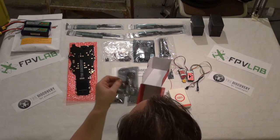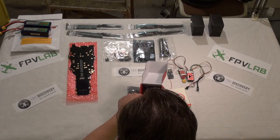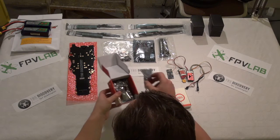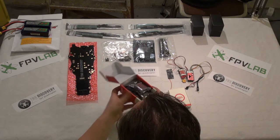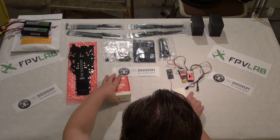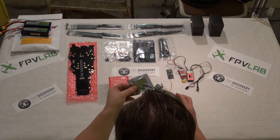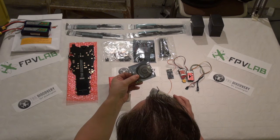I'm going to make a guide of each separate part further on, including installing the software on the computer, upgrading the software in the Naza, how to bind the radio to the Naza. And then we have the small little tripod mount for the GPS and Naza compass.